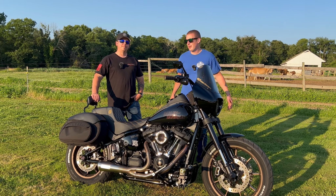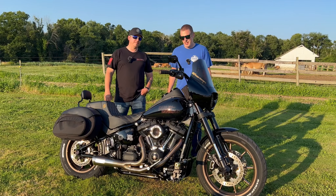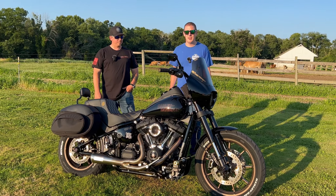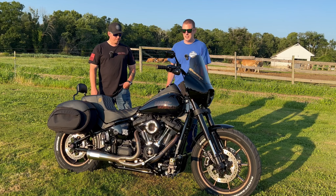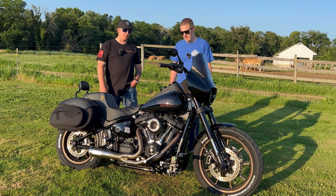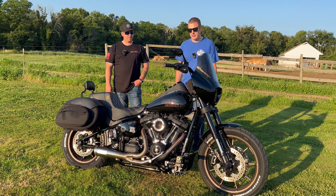Welcome back. This is our friend Sean — Sean from Old School. In an earlier video we did a suspension install on his bike, but today we're out here at a car show, a perfect backdrop to talk about his bike as a featured bike. So we've got Sean's 2020 Low Rider S. We'll give you guys a tour of all the stuff he's done to it.